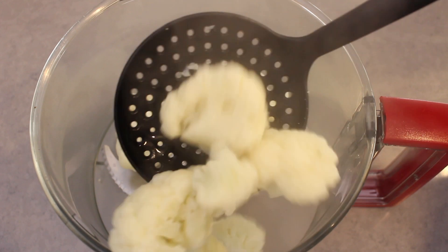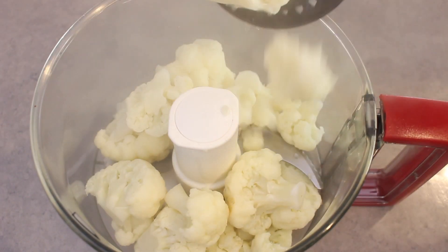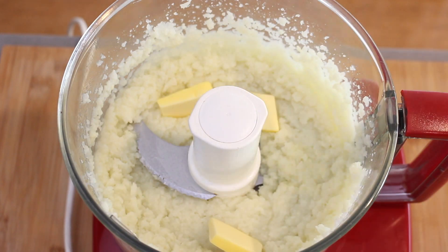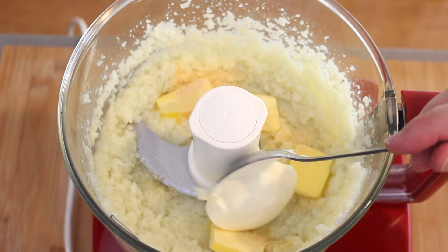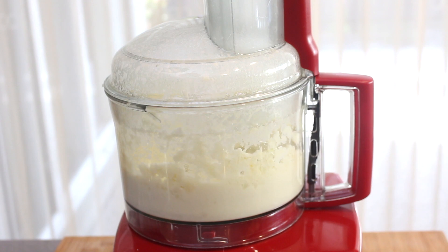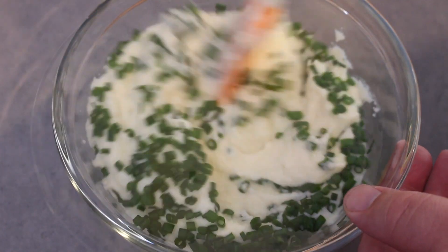Then into a food processor, place the cauliflower in, season with salt and white pepper and blitz until it starts to break down. Stop, then add the butter, garlic powder and also some sour cream. Process until smooth and creamy and then place into a bowl, mixing through some chopped fresh chives which gives the dish a great subtle onion flavour.